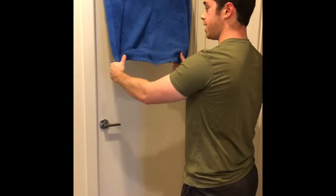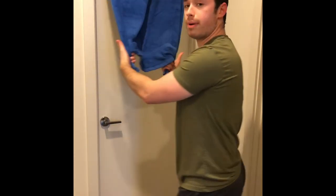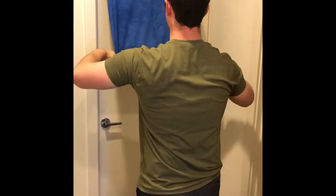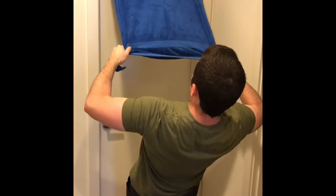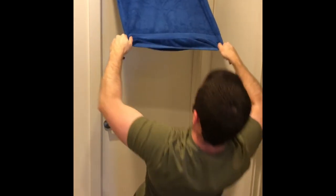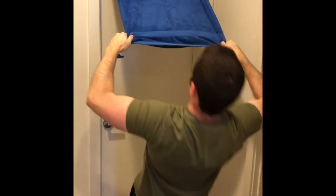Take one corner in each hand. The big difference here is I'm still keeping the body in a straight line, glutes squeezed, ribs down. This time when I pull, I'm going to walk my feet in and flare the elbows up and out so when I pull that towel it comes right in line with my forehead. We're pulling and still squeezing the shoulder blades. That is our towel face pull.